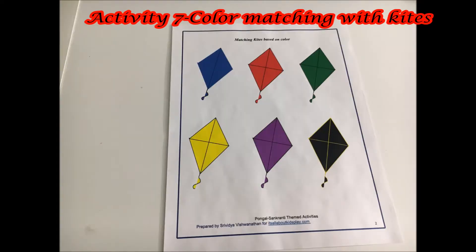In the western part of India, flying kites is an important part of Sankranti. So here is a simple kite matching activity based on color.